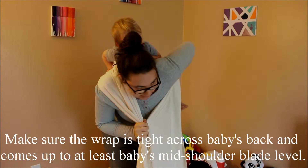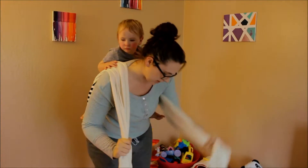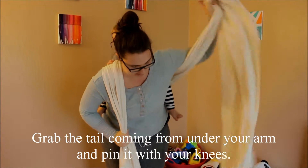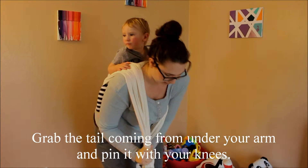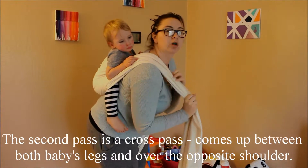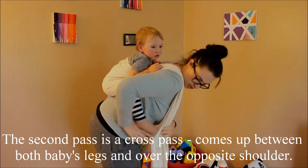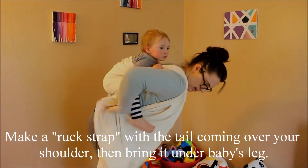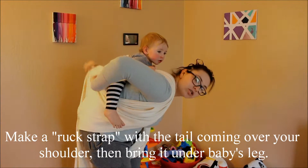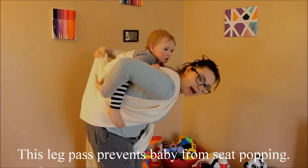He likes to wiggle it down, so I'm going to make sure he's in there. So now the wrap coming under my arm I'm pinning. Your ruck strap — you're going to bring it back under baby's legs, and this is what makes it a wiggle proof. Wiggle proofs are great for seat poppers because they really can't get out.